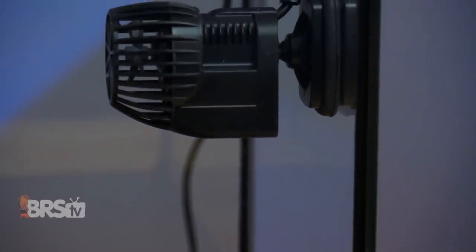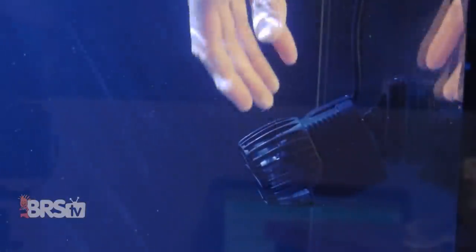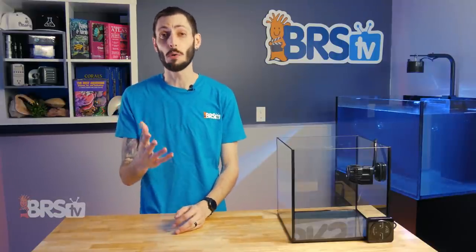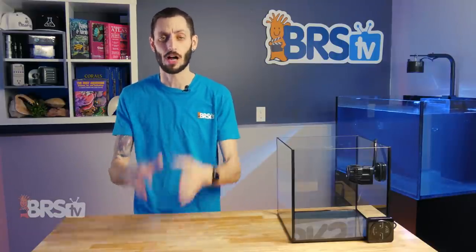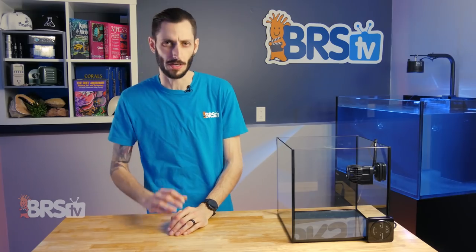The overall form factor of the Xtreme is pretty small, considering it also provides over 2,000 gallons per hour of flow, and the pump has an excellent range of motion for positioning and aiming the pump to direct the flow where you need it most. This is excellent, since many Wi-Fi controllable pumps have limited to no ability to be directed in any direction other than straight ahead, making the Xtreme very useful when you need to get flow directed to a very specific spot in your tank.